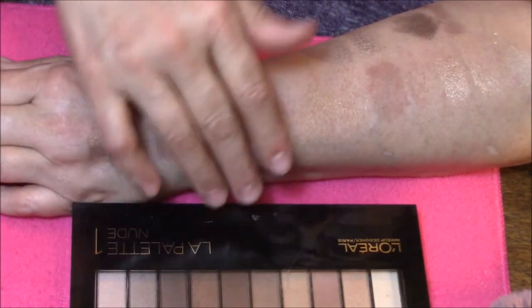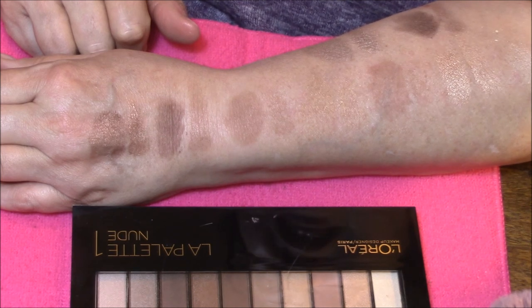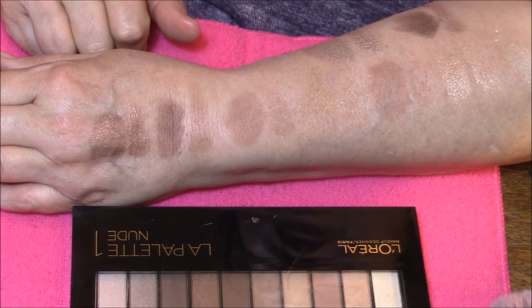Thank you so much for joining me today, and we will see you next week in Swatchin' It. If you like this kind of thing, the swatches, let me know by giving me a thumbs up. Thank you so much. Bye-bye.